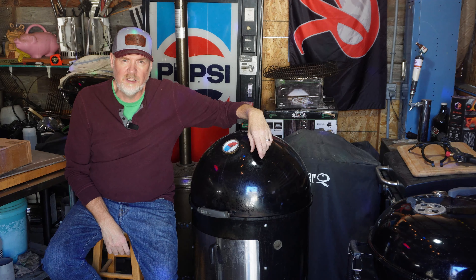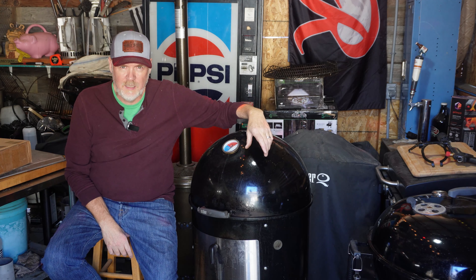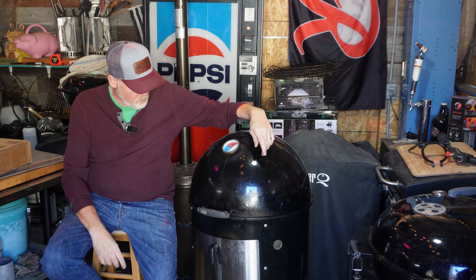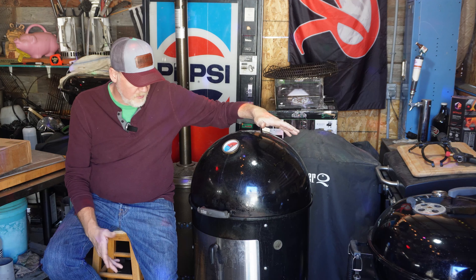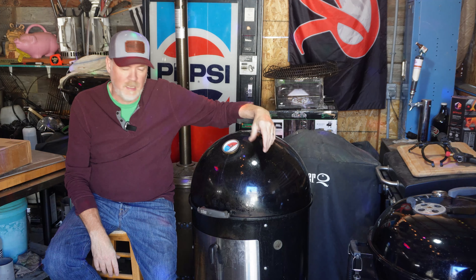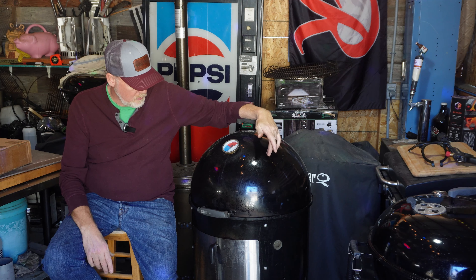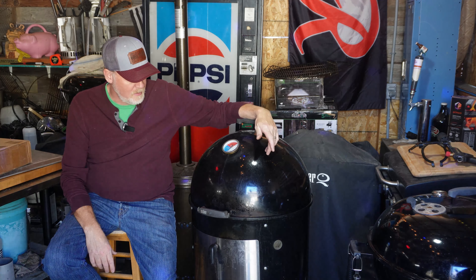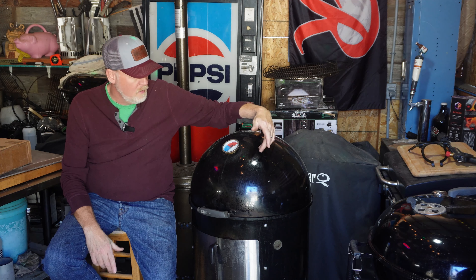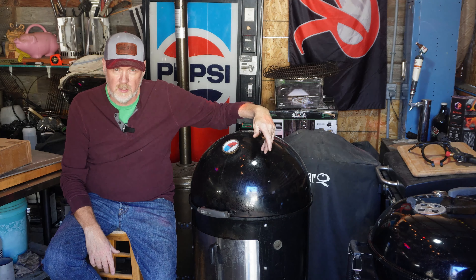Hey everybody, Lewis here, R Shack BBQ and other things. Well today we're gonna be talking about one of my WSM's, the 22 inch. I really like these. They're great for a backyard like this and also using in competitions which we do. I have two of these that I take for competitions and then I usually take another kettle, but I really really like the way that these cook.